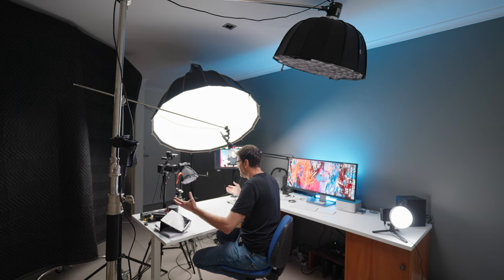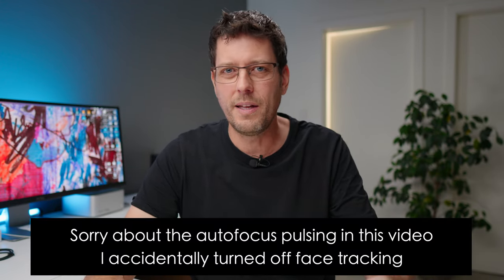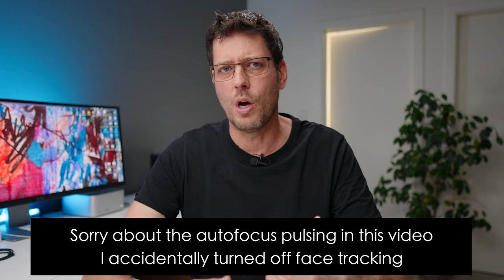So I thought I'd just sit down and share, particularly this lighting setup — how I've set this shot up, how I came to make this shot. I really struggled to set it up. And also there is one major flaw with this shot, which I was going to try to fix before making this video. But then I thought it would probably be more interesting to show you what was wrong with the shot and talk about how I might fix it, because you may or may not have picked up on it.